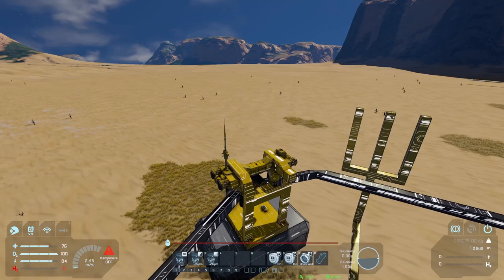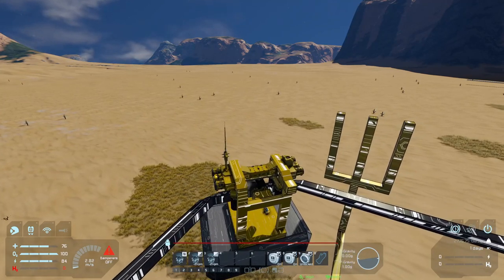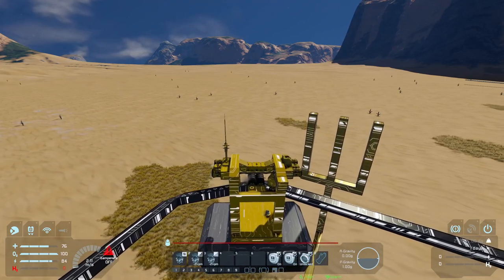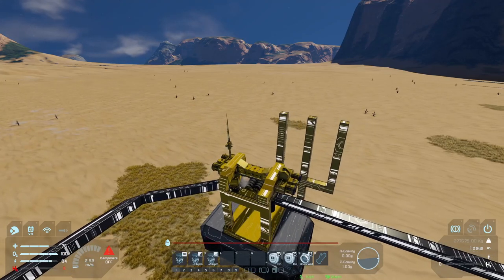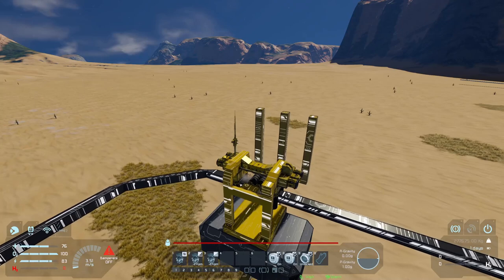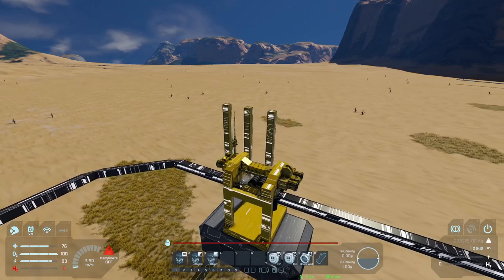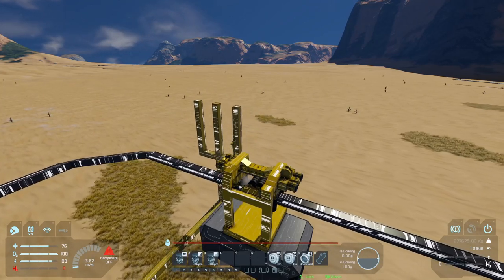This system works out pretty well with the turns and speed adjustment. The only big issue is that traveling at 3.8 meters per second is not ideal for a very long track. We've got to find a way to add some speed to this gondola.